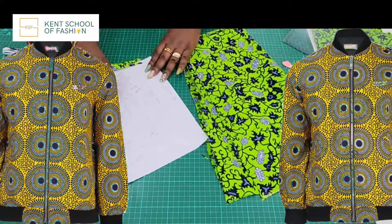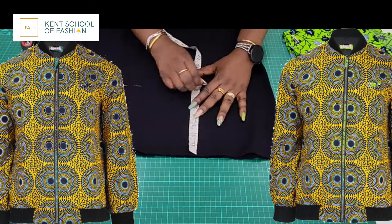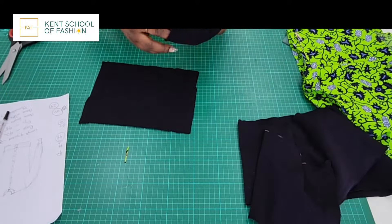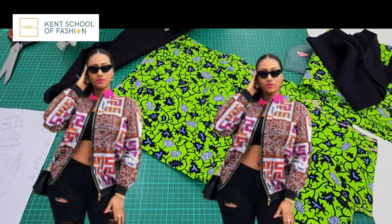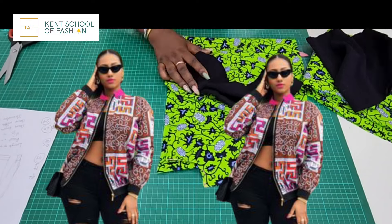A bomber jacket is really nice to make and in this video I'm going to show you how you can make it easy, nice and straightforward. I am a creative educator and a fashion designer with over 20 years experience in the industry. On this channel what I do is share tips, insights and garment construction methods — everything you need as a fashion designer, as a creative, or as someone that just enjoys sewing.